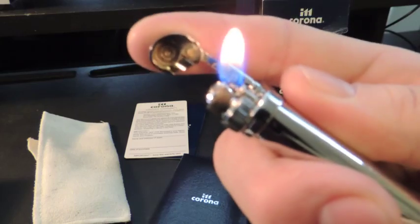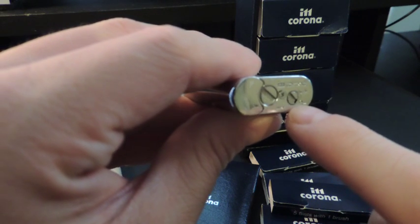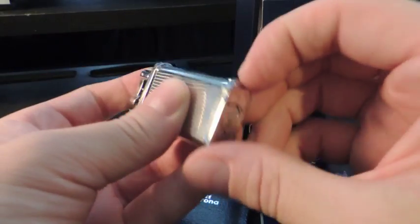It's really nice for pipes. On the bottom of the lighter is an adjustment for flame height and a fuel cap for refilling. There's also a built-in tamper.